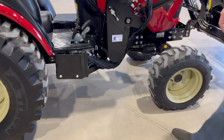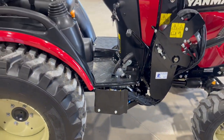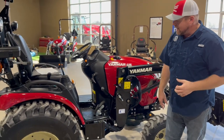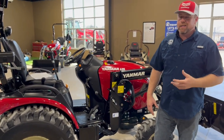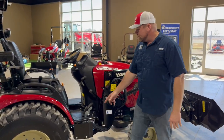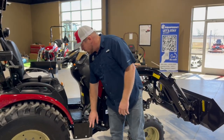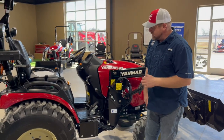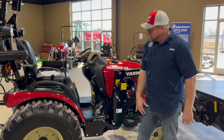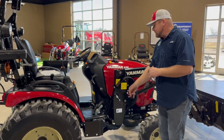We should also talk about the skid plate. This is the full-body Yanmar branded skid plate. A lot of people worry about knocking off hydraulic fittings — it's not something we see a lot of — but if you're working in trees or doing heavy brush work, it's a good idea. The skid plate is $420 and covers the full bottom of the tractor as well as the hydraulics on the side. It's a great upgrade.